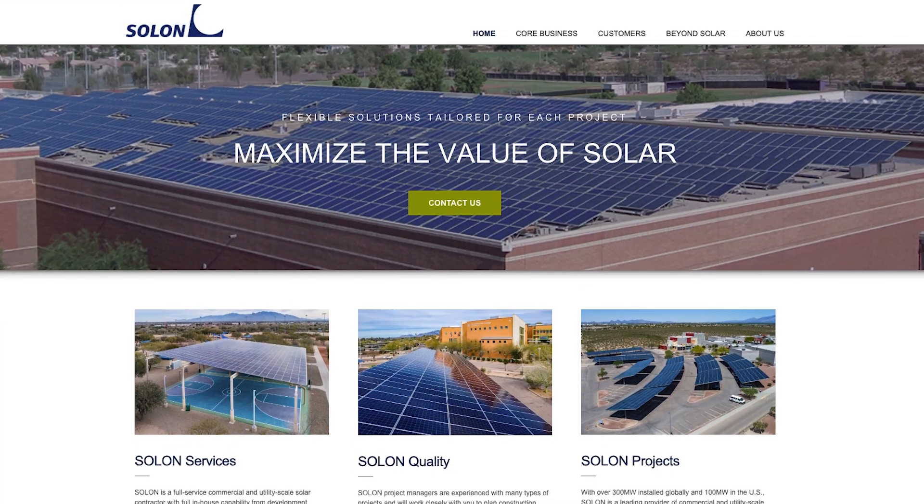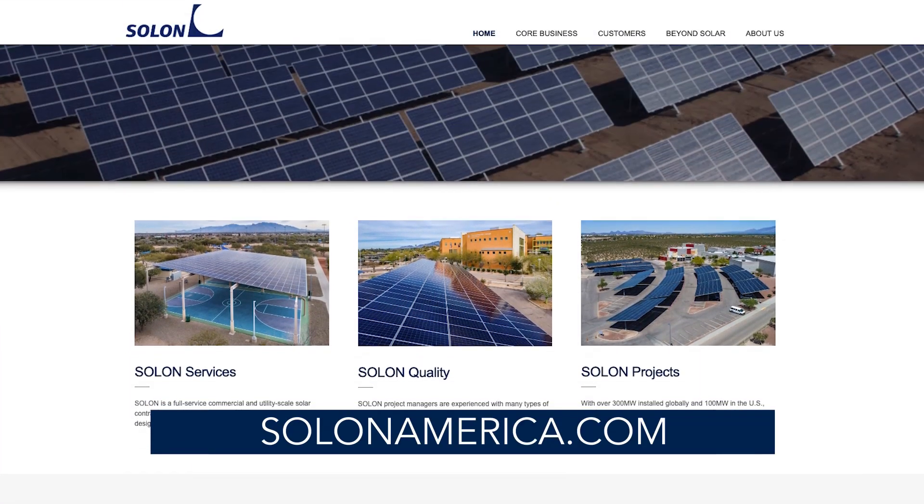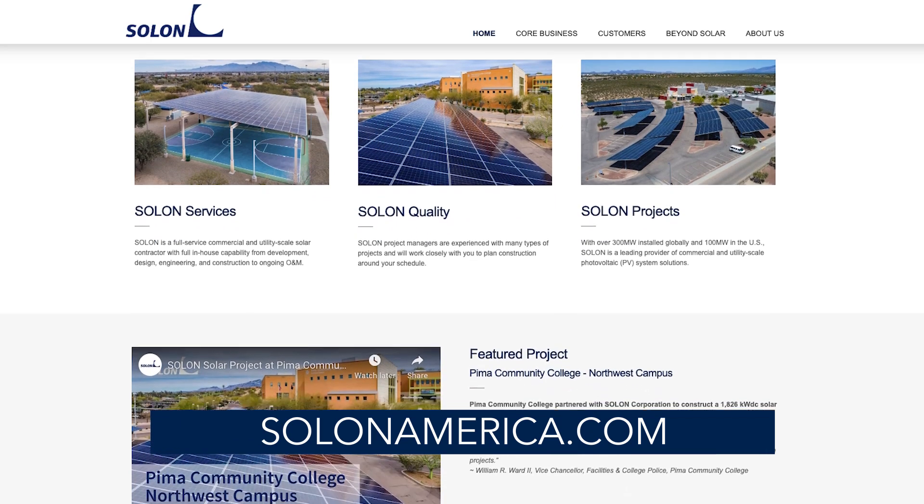My name is Kerry Brochott with Solon Corporation. You can find more about Solon on our website at www.solonamerica.com.